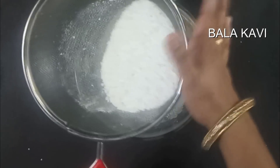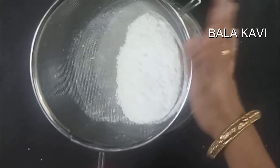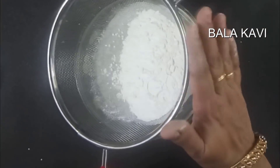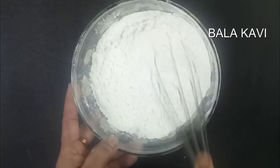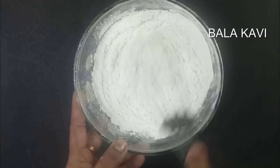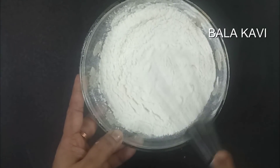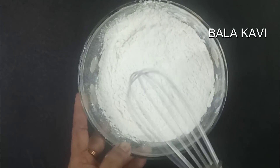We will mix the dry ingredients together. Then we will mix the wet ingredients separately before combining them all together.